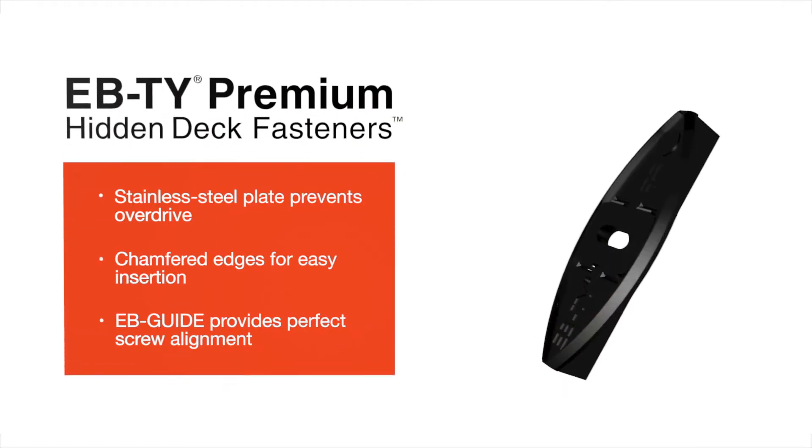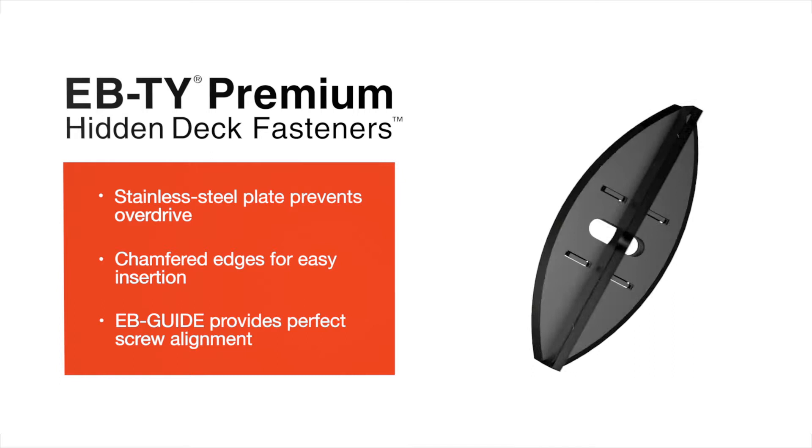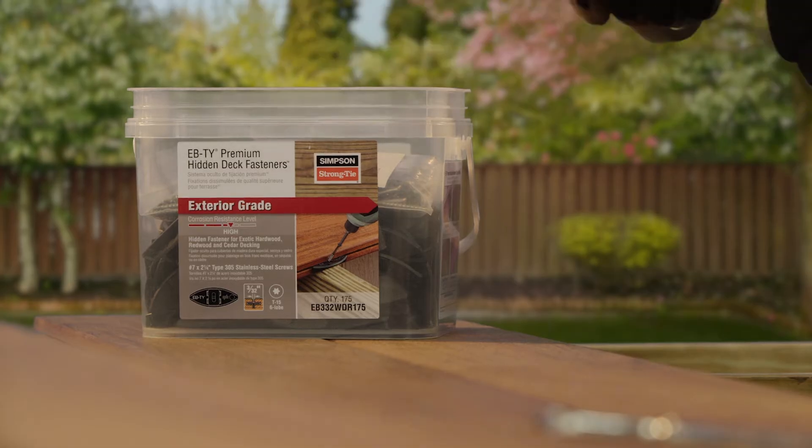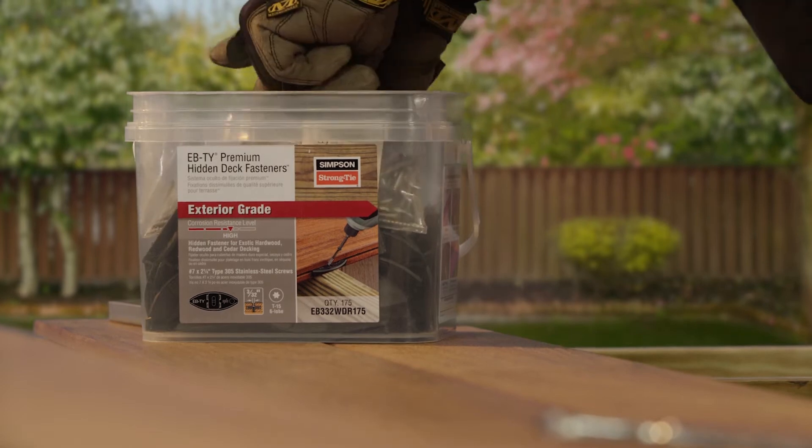The patented EbbTie Premium Hidden Deck Fastening System by Simpson Strong-Tie has so many design improvements, it's easier than ever to install at any skill level.